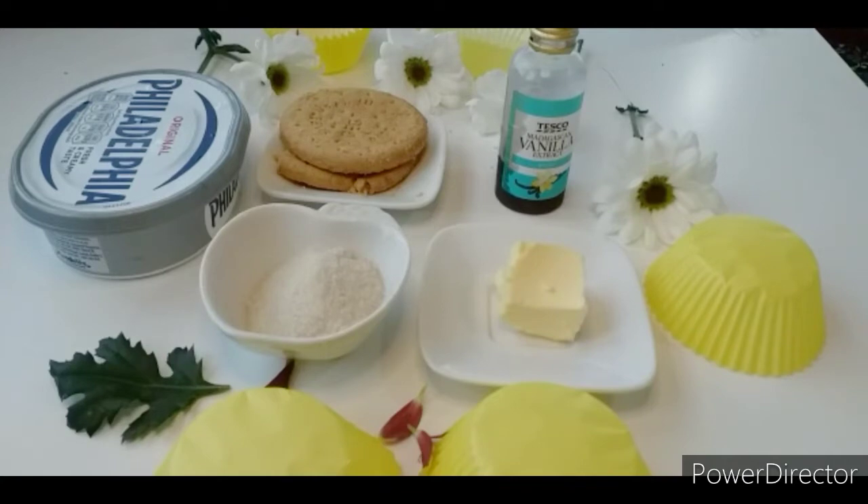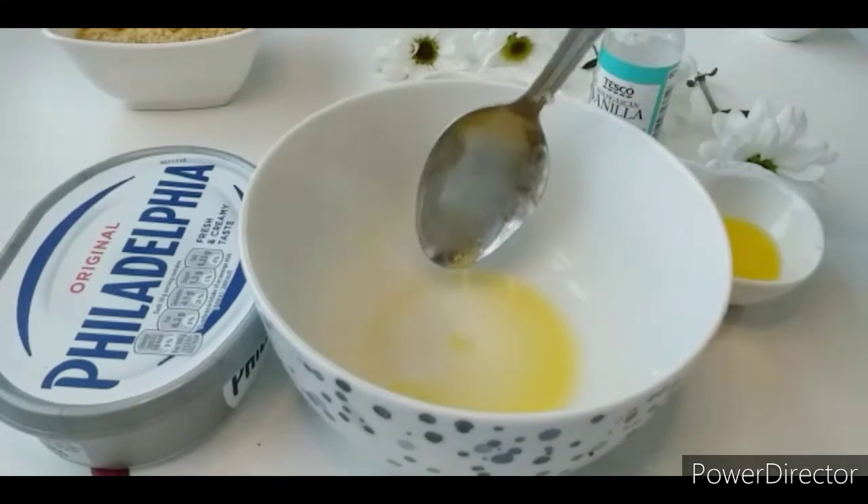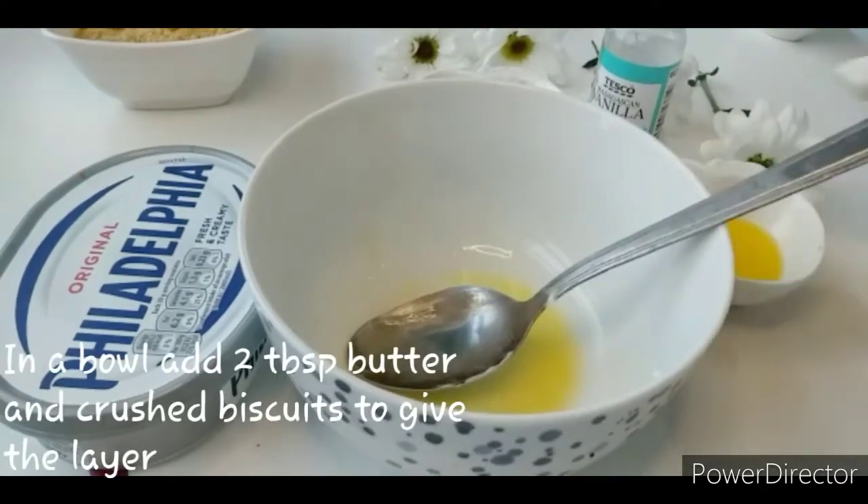Let's start this recipe. Take a bowl and add 2 tablespoons of melted butter.